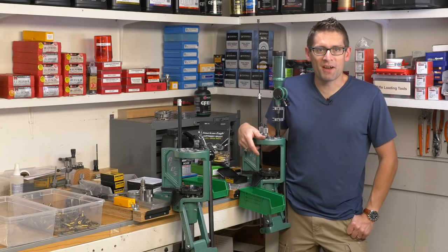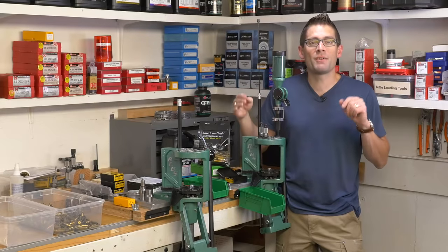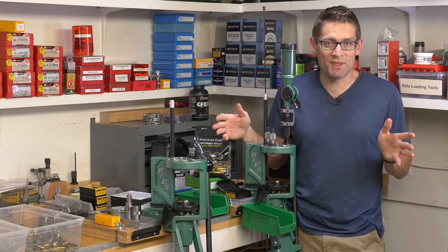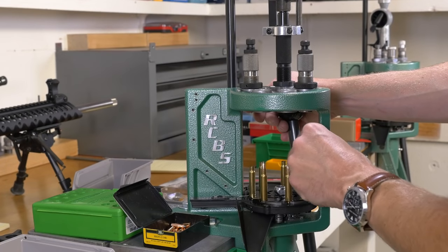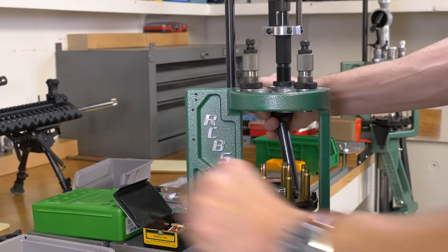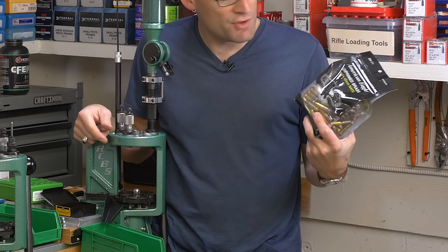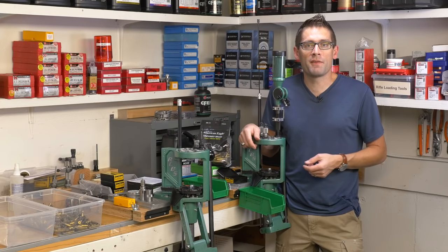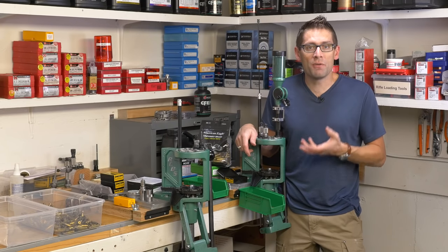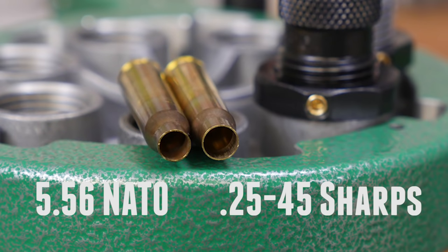Hey there, Gavin Gu here from Ultimate Reloader.com. In this video, we're going to continue with our series on 25-45 Sharps by talking about case forming. We're going to start with 5.56 brass — I've got a bag of 250 here — and form that into 25-45 Sharps. That's the great thing about this caliber: it might be a specialty caliber, but you don't have to buy specialty brass. We can take either .223 or 5.56 and make our own.